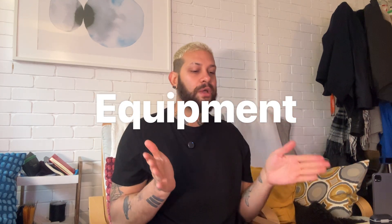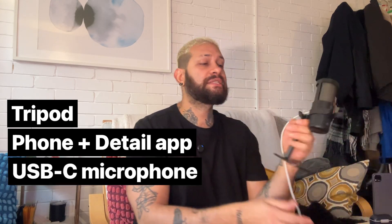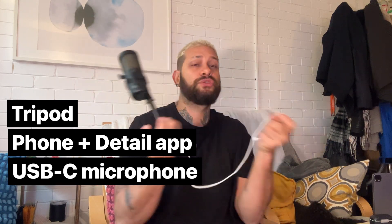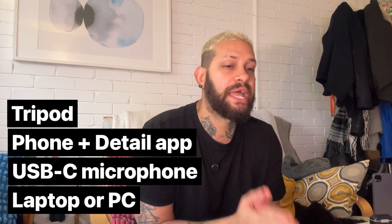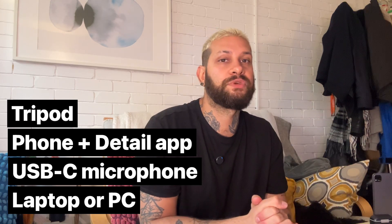The first thing I want to talk about is the equipment. Very simple. I'm gonna use a very simple phone tripod — any of these will do as long as it's sturdy enough. Then we have my phone with the Detail app and lastly we have a USB-C microphone. I have this wired one but you can use a wireless as well. One last thing that you need is your laptop, because we will need the live stream keys from whatever platform you're gonna be streaming to.